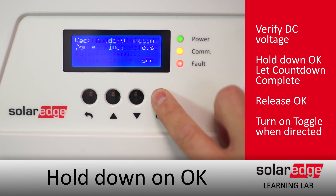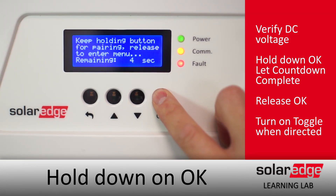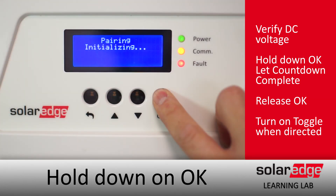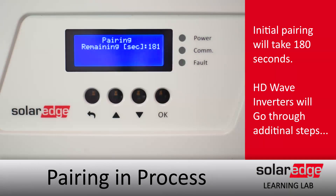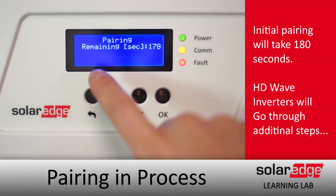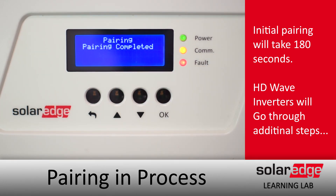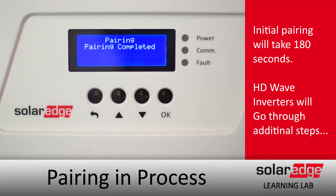Hold down on OK until the countdown completes, then release, and turn the toggle switch on when it tells you to. Pairing will initialize, and initial pairing will take about 180 seconds. HD Wave Inverters will go through a few extra steps that you're not used to if you haven't used one before, and we'll go ahead and go over those now.